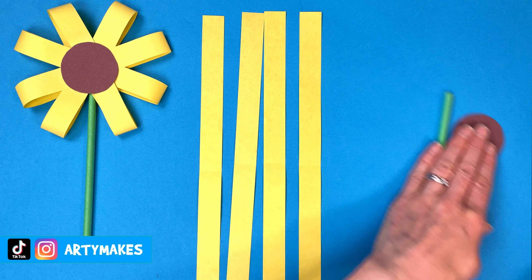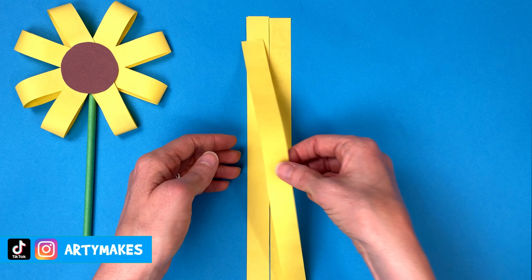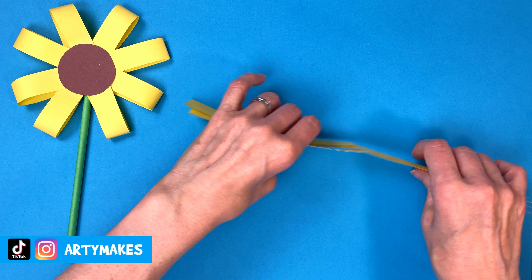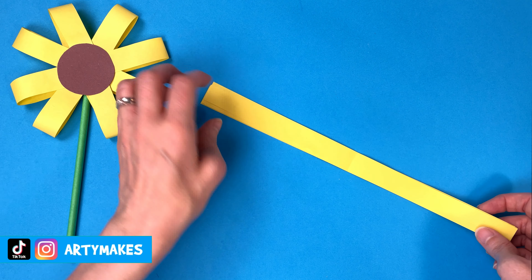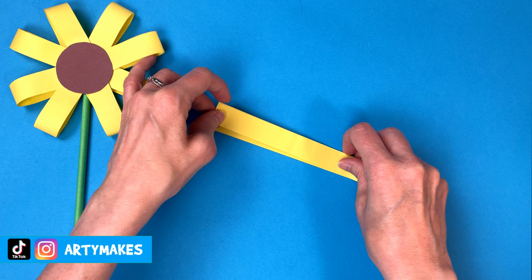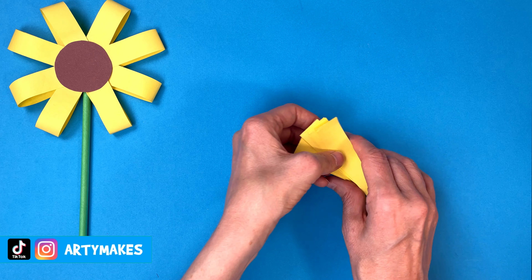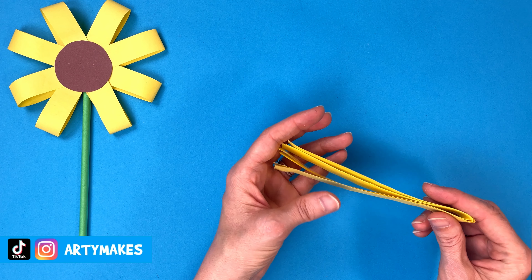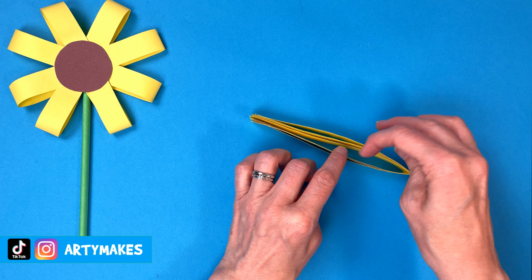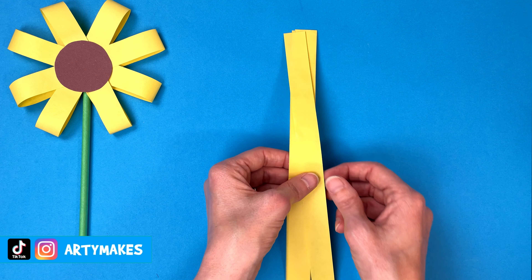I'm going to show you just how easy this is. You start with your strips of paper and you're going to put them all on top of each other like this. You don't have to be too careful with this but it's just to give you a guideline. You're going to fold them in half so the ends are together and you're going to make a crease at the fold. So you'll end up with a crease line on your strips of paper and they'll all be in the same place.